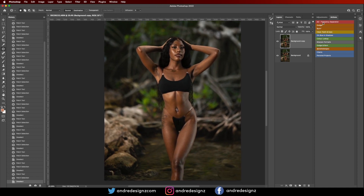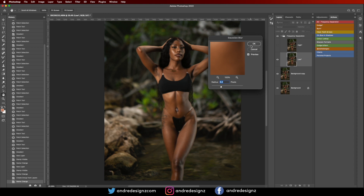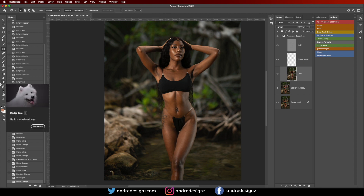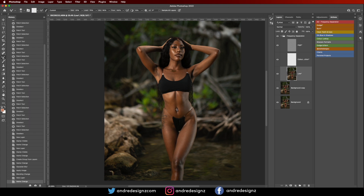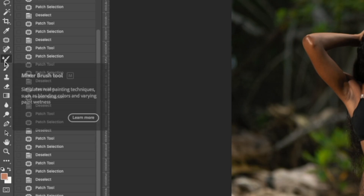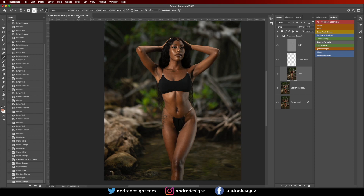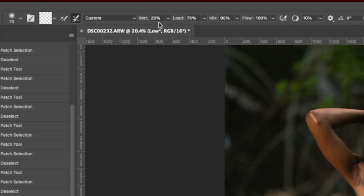Now I'm done with removing the blemishes. What I'm going to do now is go to Frequency Separation — you can check the link in the description for the action to download. I'm going to keep my radius at 6.4, then go to the Low Frequency layer and come over to the Mixer Brush. The Mixer Brush is normally under Brushes — hold on Brushes and you'll see it directly under. For the Mixer Brush settings: wet is 220, load is 75, mix is 90, flow is 100, and ensure that Sample All Layers is checked and the color is white.